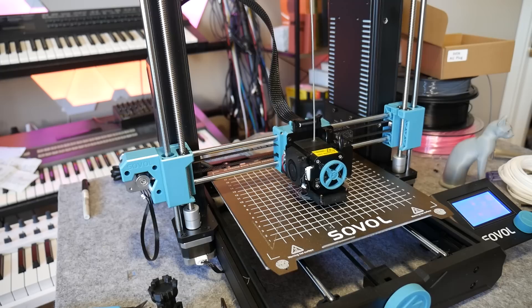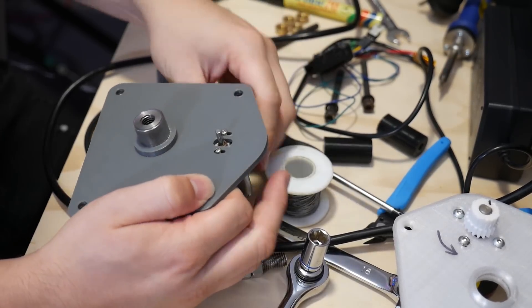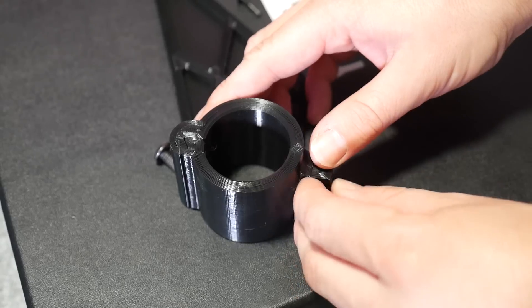These machines can be had for as little as $200 or less, and they can be used to make strong, durable, reliable systems to join things to other things. So in this video, I'm going to show you how I solved my first world problem with my synthesizers, and how you can use the power of 3D printing to join anything to anything else.